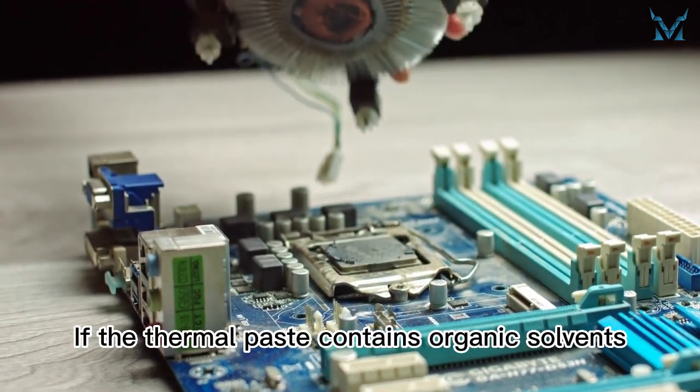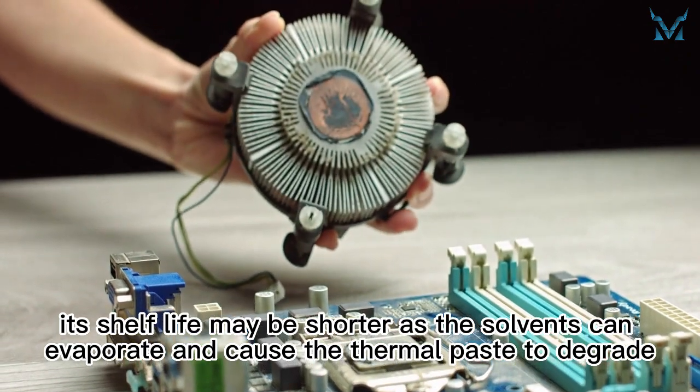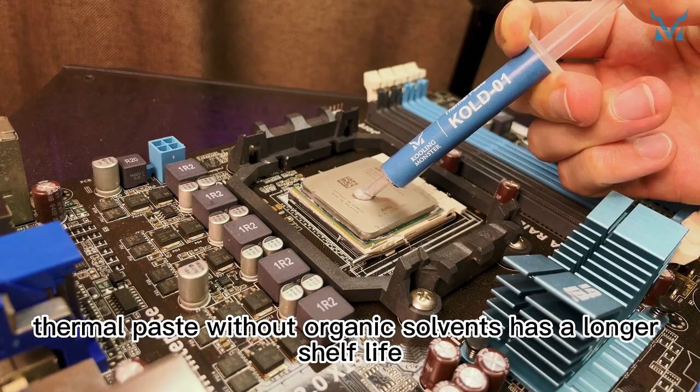If the thermal paste contains organic solvents, its shelf life may be shorter as the solvents can evaporate and cause the thermal paste to degrade. On the other hand, thermal paste without organic solvents has a longer shelf life.